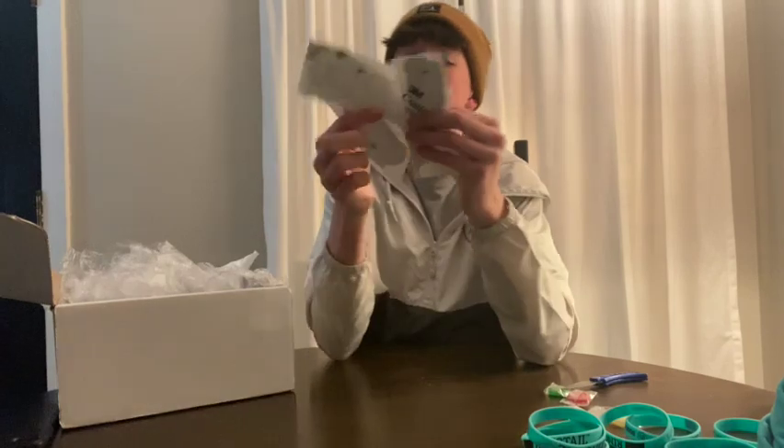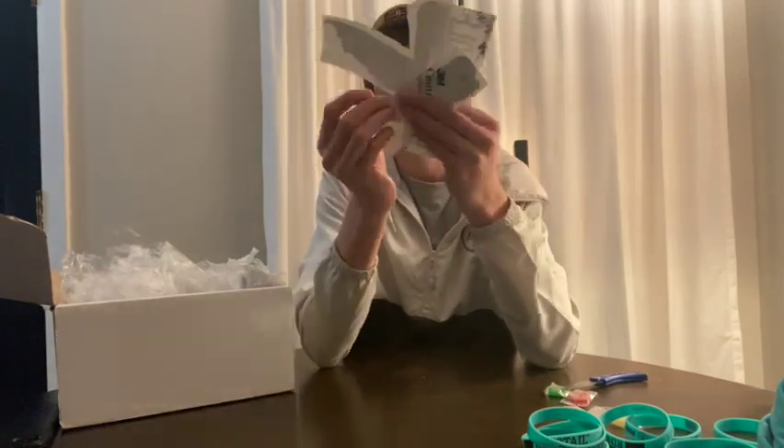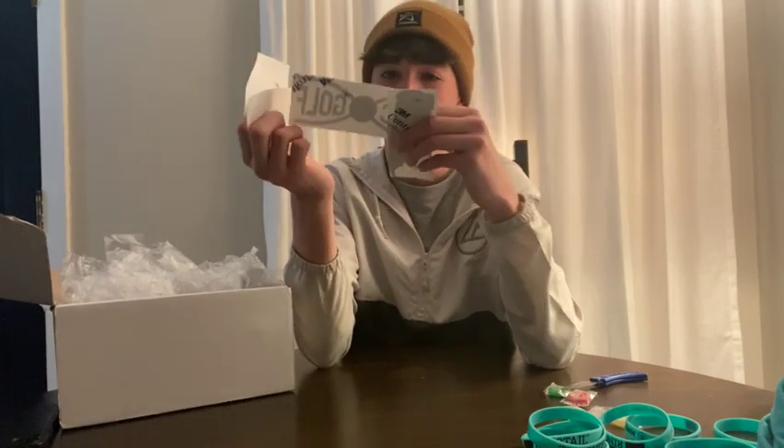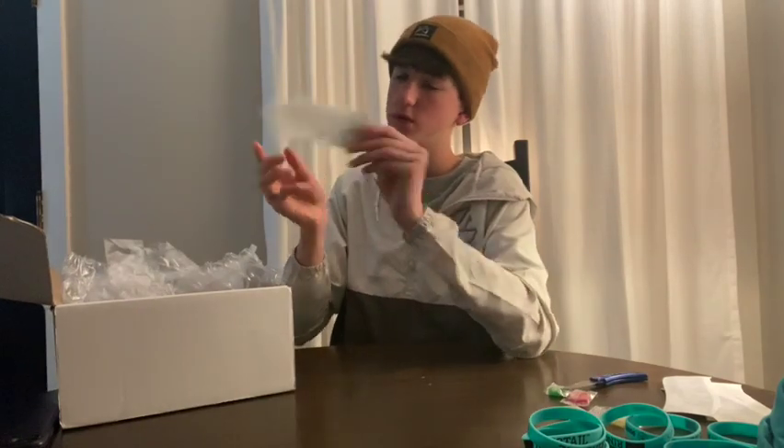Got a bunch of stickers — it looks like it says 'Disc Life.' This is pretty cool.